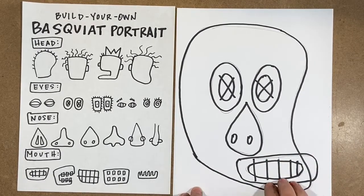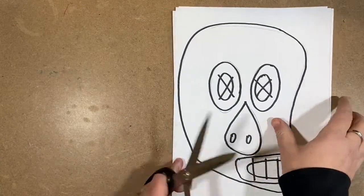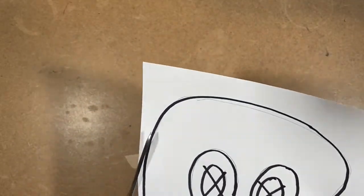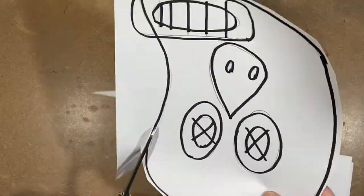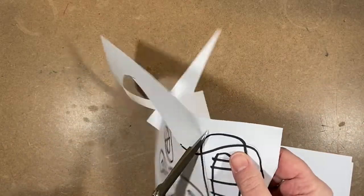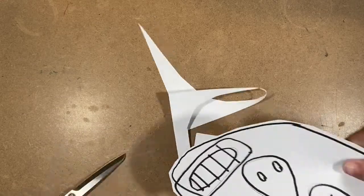Once I have that, I'm going to cut it out. I didn't have space on my paper for the ear or the hair — that's OK, because I'm actually going to use this drawing as a collage element on a larger piece of paper. If you run into that, just know you can always cut it out and paste it onto something else.